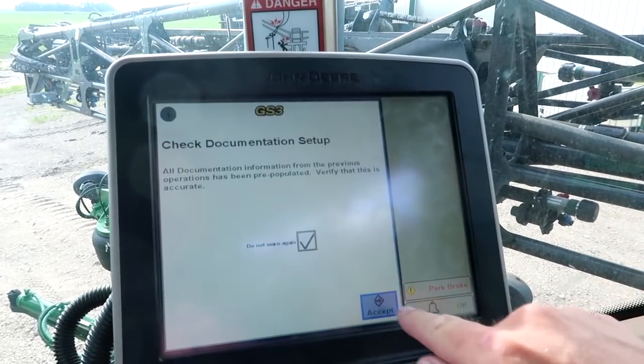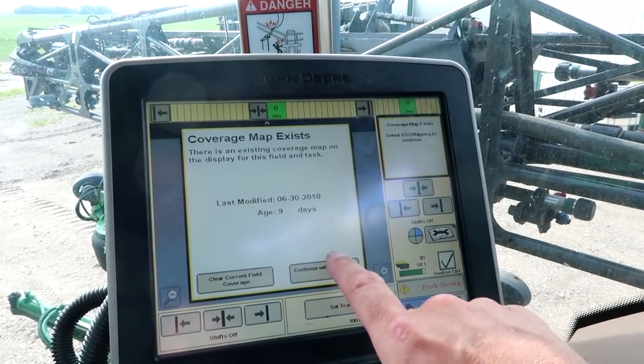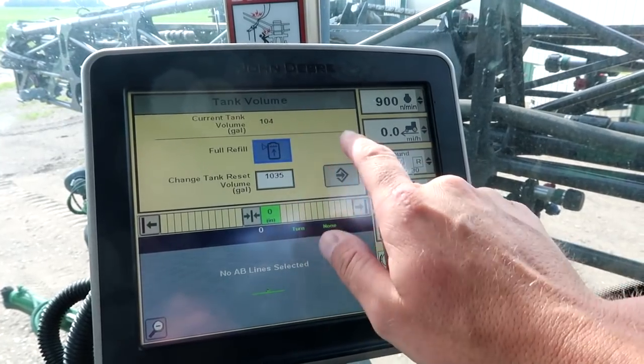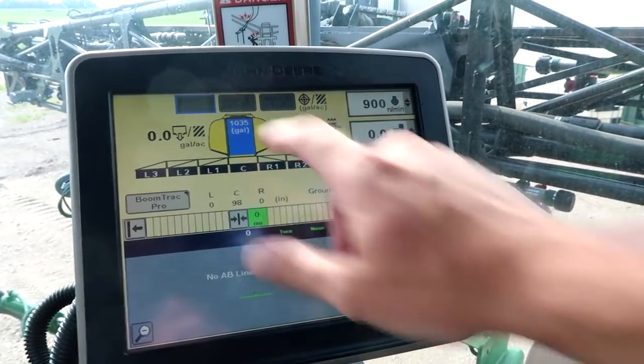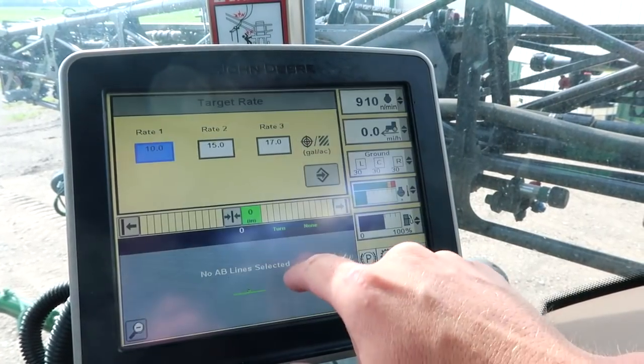Alright, we got it all loaded up. Now we just take a minute to set our computers up here — continue with that coverage, shift over, top off the tank, adjust our rates. I'm going to want to go back down to ten gallons an acre.